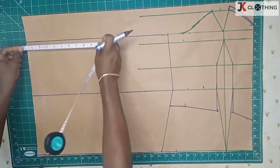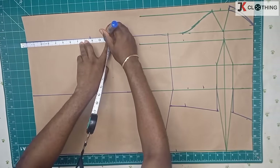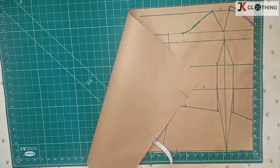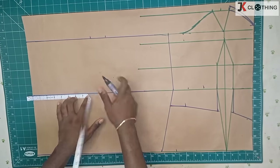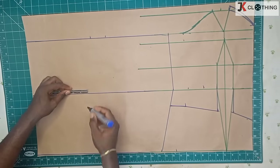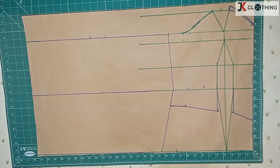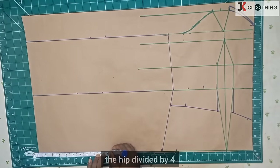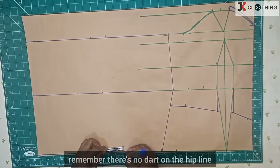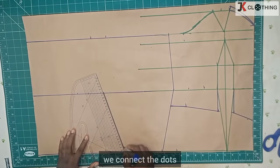On the upper line we divide our bust into four and then we add our two-inch seam allowance to it. On the waistline we add one and a half inches as the dart, then we add our two-inch seam allowance. On the hip line, the hip divided by four plus our two-inch seam allowance — remember there are no darts on the hip line. Then we connect the dots.